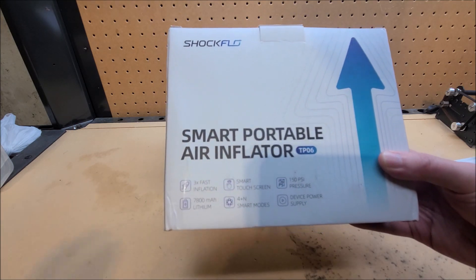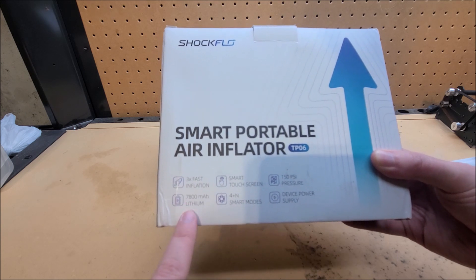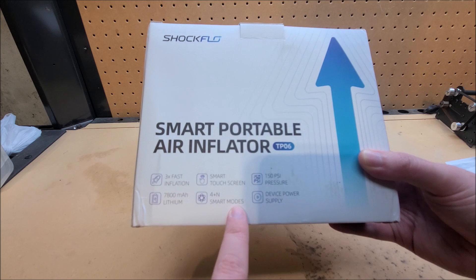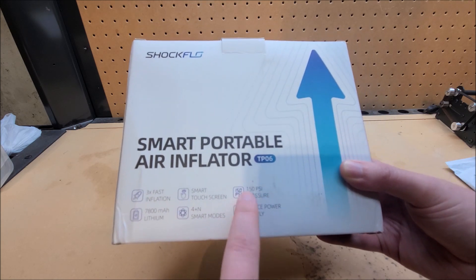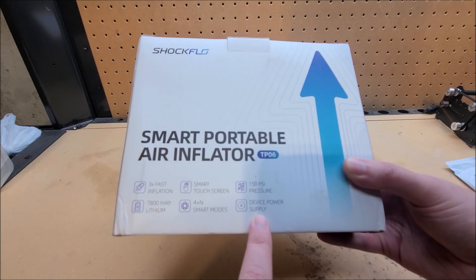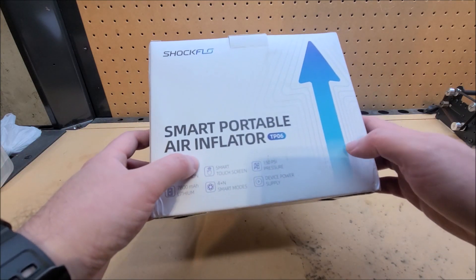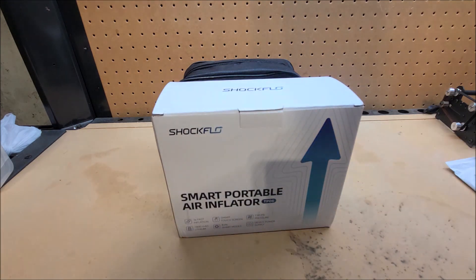I'm guessing that's in relation to the lower end model. It features 7,800 milliamp hours, a smart touch screen, 4-plus-N smart modes, 150 PSI max, and it doubles as a device power supply — so this is basically a USB power bank that can also fill tires. It can handle a completely flat tire from flat to full, and I believe they said it takes around five minutes in that case.